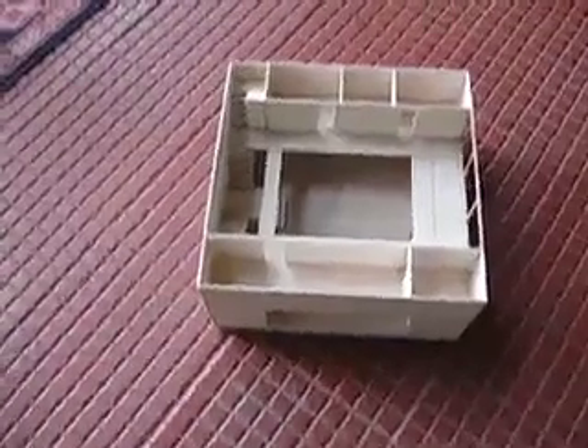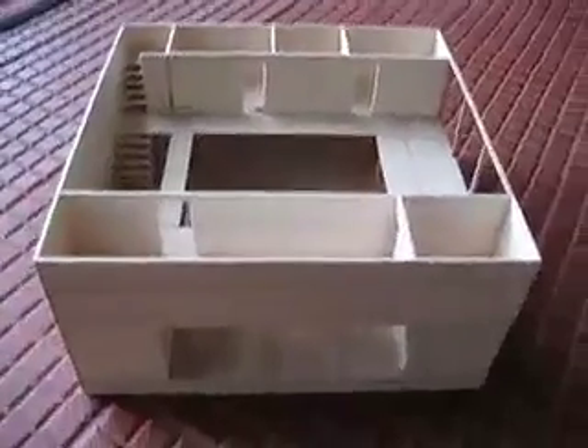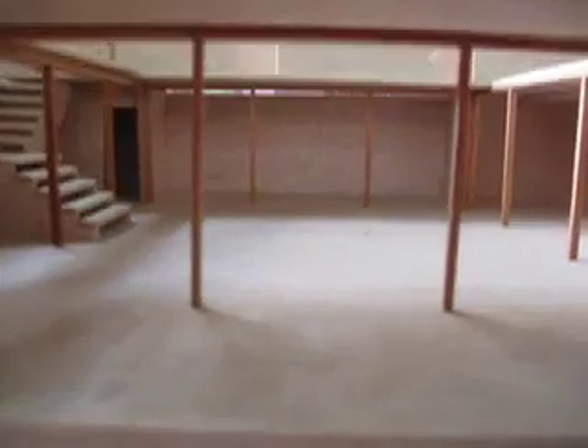Welcome to containerhomes.net. This is a video of a four-container home structure. This is the front entrance — minus the steps — and you can see the supporting poles and the steel beams for the cutouts.